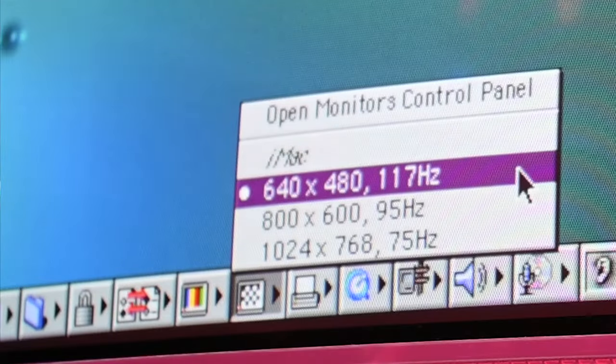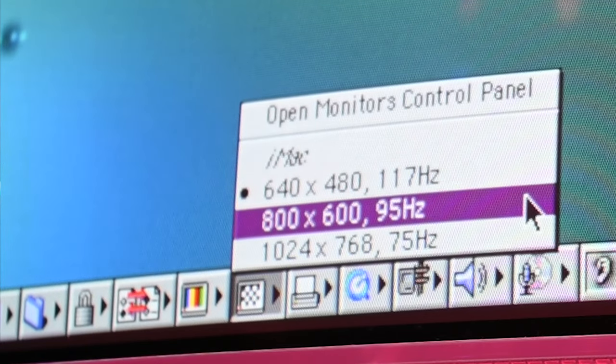The iMac had three refresh rates and resolutions available. As you can see, these are all weird. But fear not — it is possible to get great screen footage using a digital camera, provided it has flexible settings, and I bet yours does.